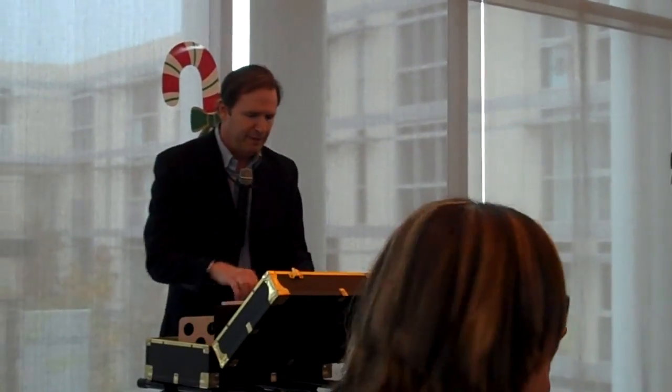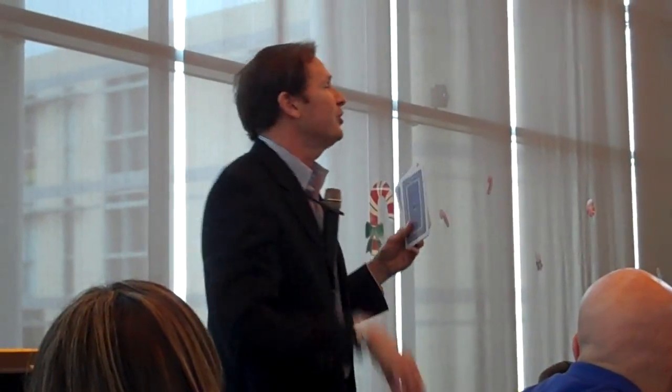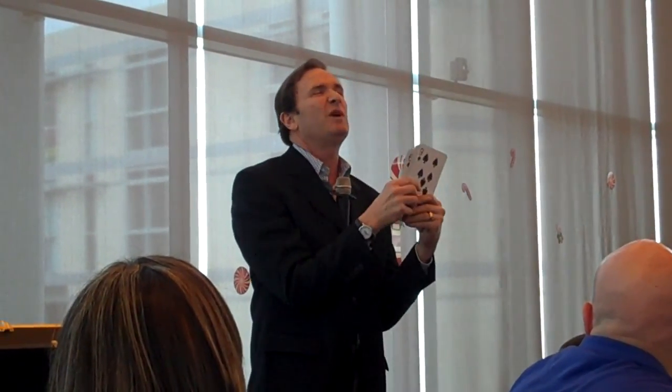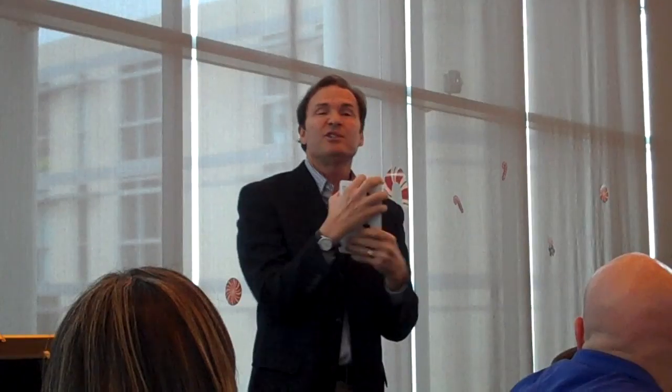I am so excited to be here. I found out about this group about four weeks ago — I couldn't believe it, an association of people who do research with animals. I was confused for a moment, I thought it was a PETA meeting — just kidding! I've been doing magic for a long time. I'm going to show you one of my first magic tricks — a card trick. I was twelve years old, in the basement with my parents, doing a card trick.